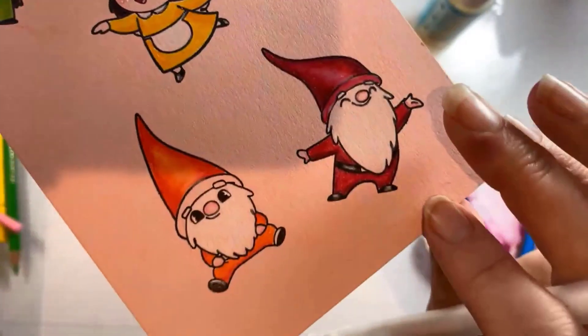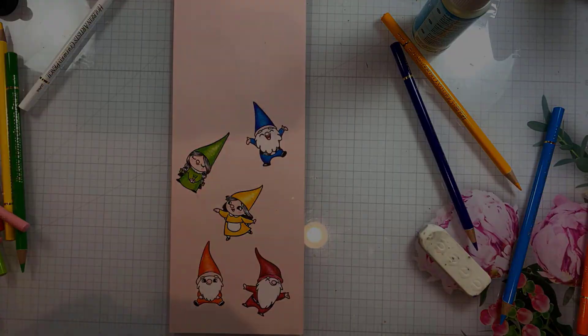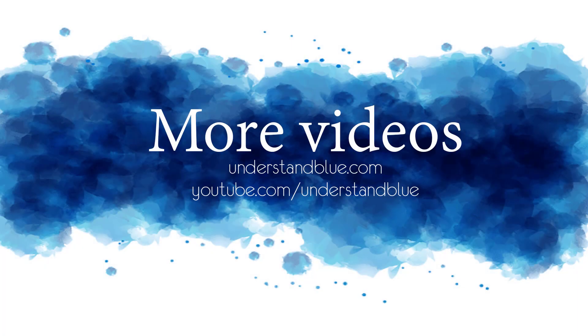Here are all the little gnomies — how cute are they! I put them on this adorable rainbow background on a mini slimline card and put some little jewels on their caps. Head over to my blog for more information about this and check the description for a giveaway. Thanks so much for watching!